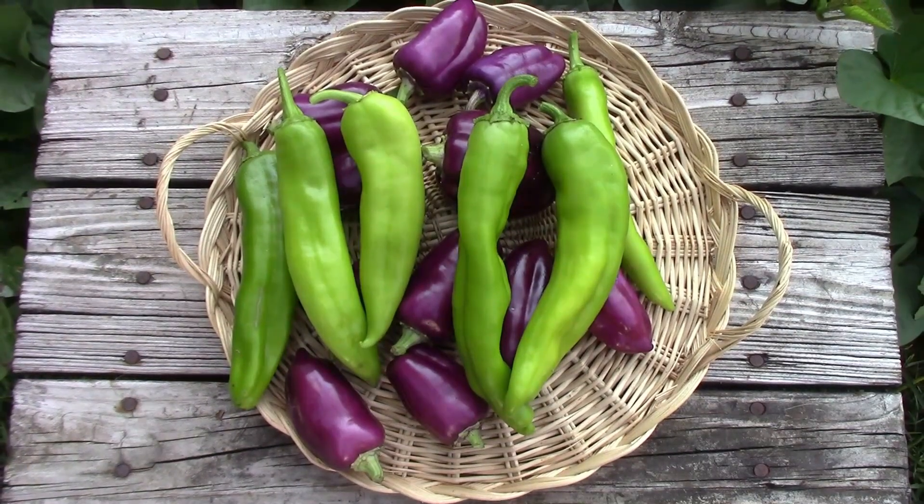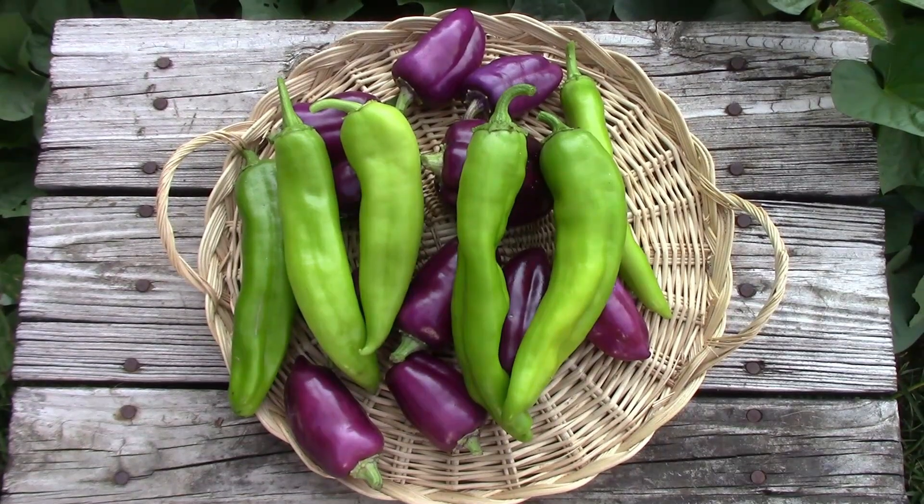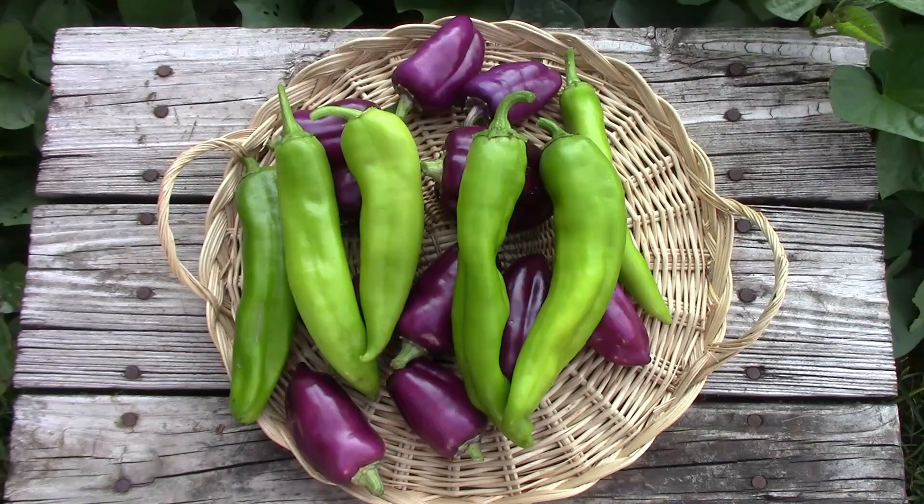On the Scoville heat scale these come in around 500 to 3,000, and the ones I've tried I would guess were around that 1,000 to 2,000 range.